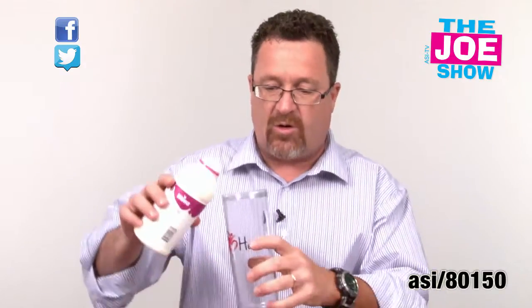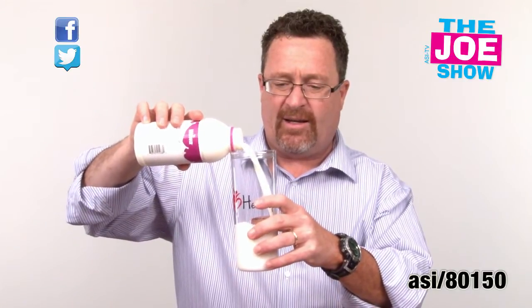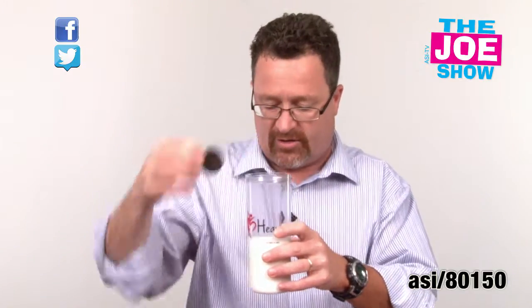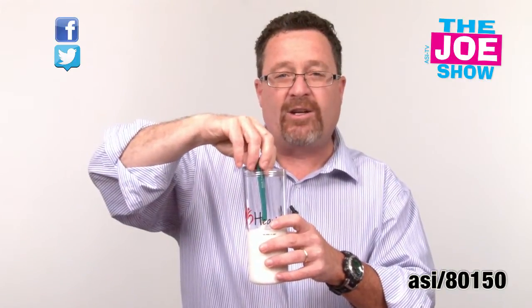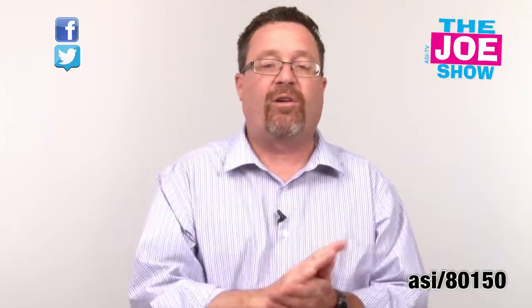Now I want to share the last product today. I'm going to use my tumbler here — got some nice cold milk and pour it in. I love Oreo cookies, but the problem is if I have a big glass and I have a cookie, I cannot reach it. So what am I going to use? I'm going to use something called the Dipper. I just dip this in and I don't have to worry about getting my fingers wet. I can get the cookie totally immersed in the milk, then take it out and eat it.